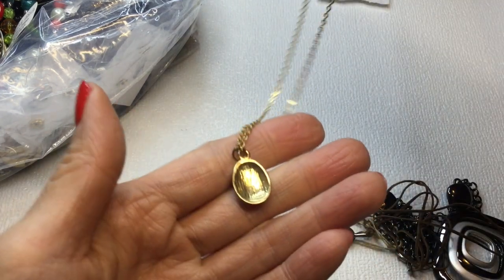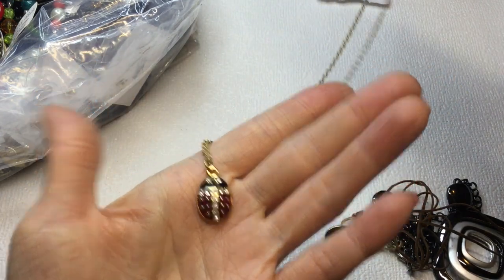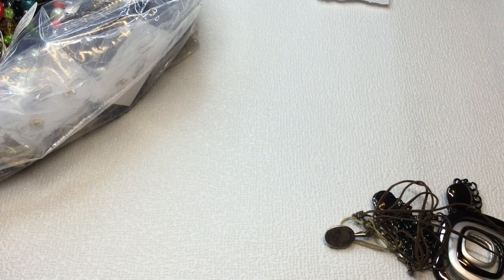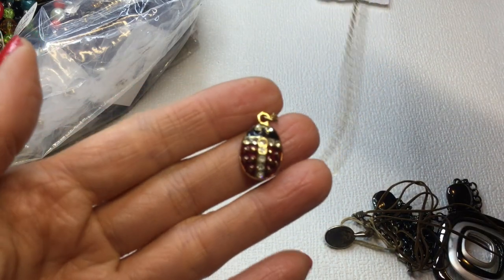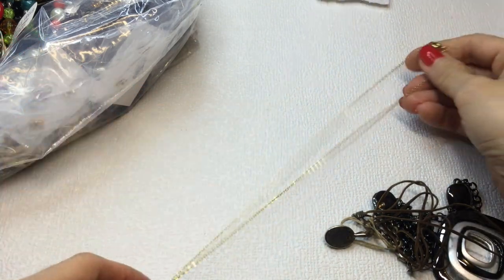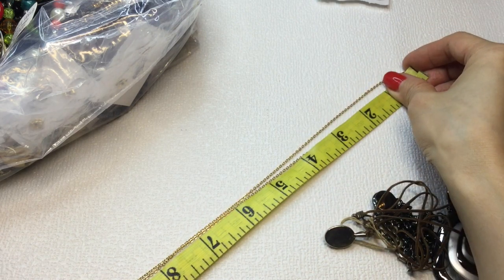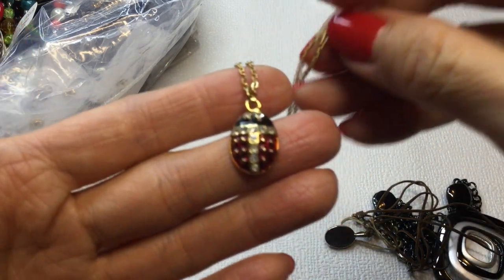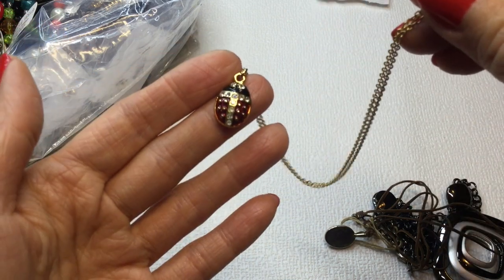Here is a ladybug necklace. I think I've received one of these before. I don't know if this is an Avon — this one is not marked. It's very, very cute. It's a little cute ladybug and she measures 18 inches wearable length. If anybody wants this little ladybug, she will be $5.